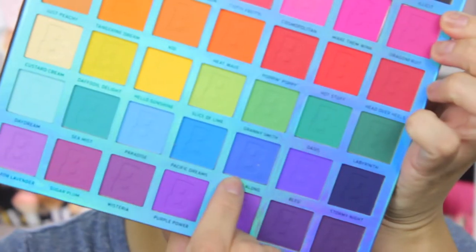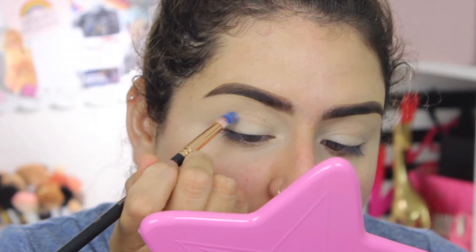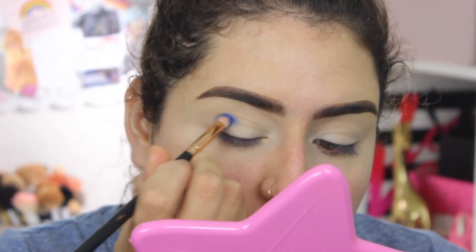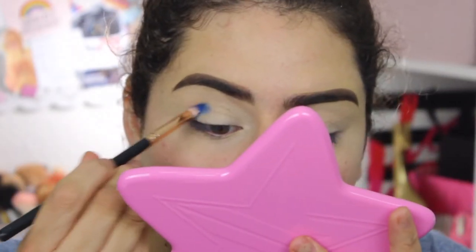I'm going to go in with a Morphe R41, which is kind of like a pencil brush but a little thicker. I'm going in first with the color 'Bobbing Along' — packing my brush, tapping out the excess, and then placing that right on my crease. I'll be repeating this a lot, so just keep building that color.